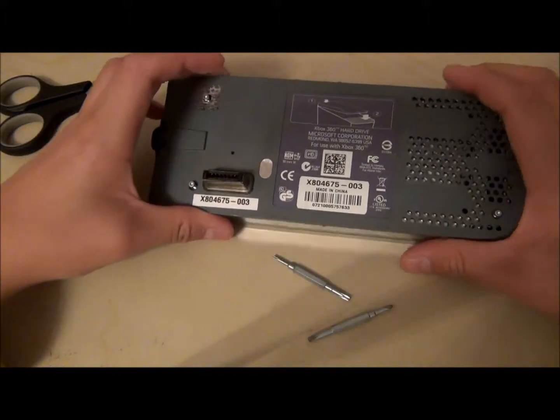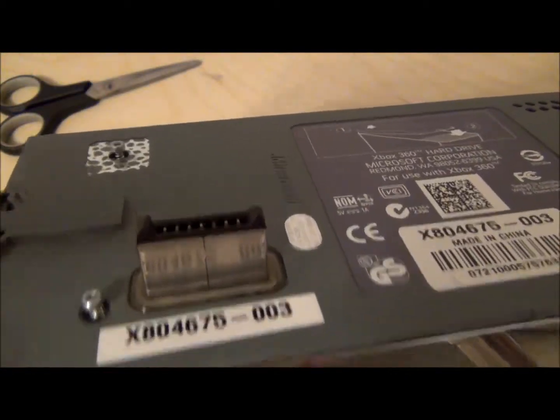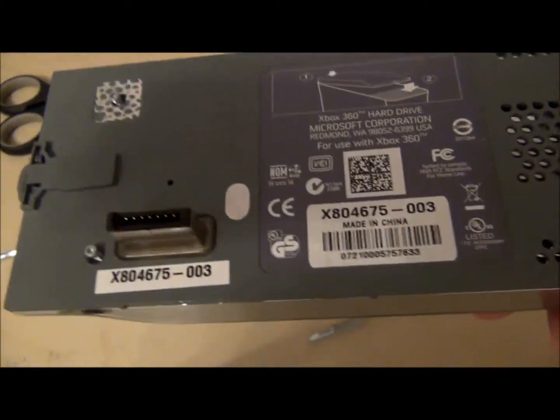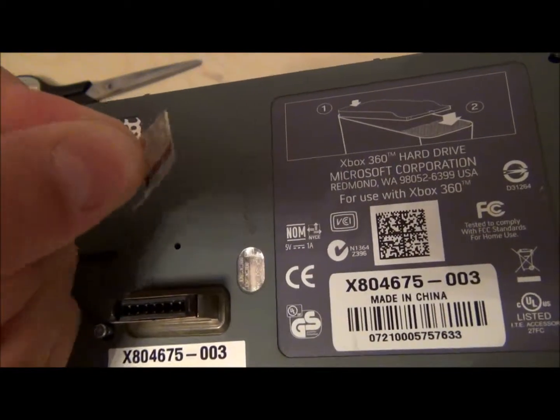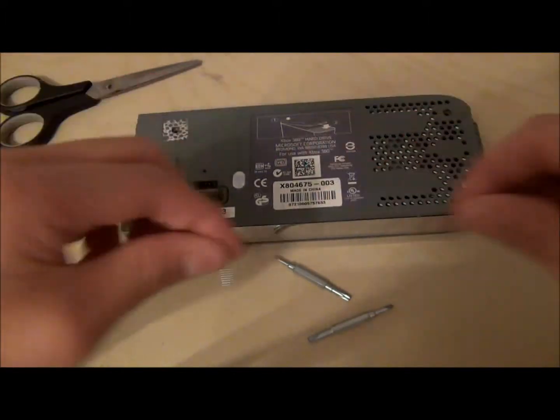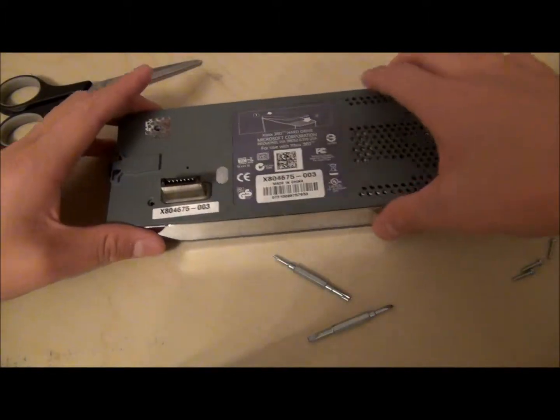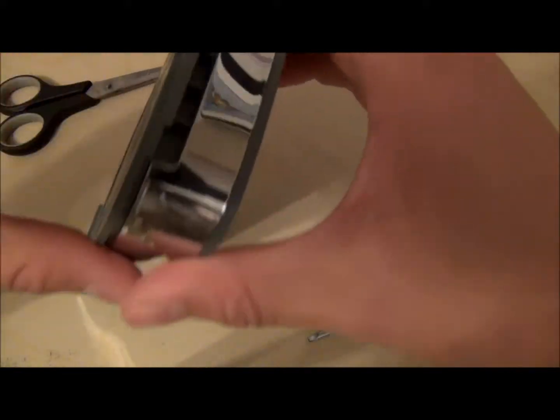So what you want to start with — I've already unscrewed all the screws, you want to do that. Over here there's going to be a little sticker that says Microsoft; you just want to peel that off and there will be a screw. Once you unscrew all these screws, keep them in one place so you don't lose them, and now you want to loosen the front.